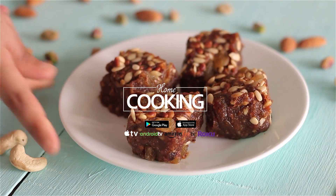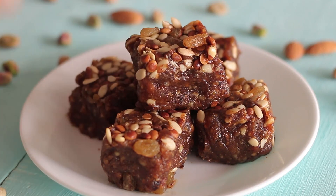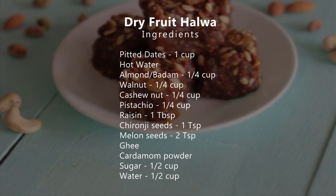Hello viewers, welcome to Home Cooking. Today's recipe is a very interesting and special iftar recipe for this Ramadan festival. So let's check out the ingredients and see how this recipe is made.